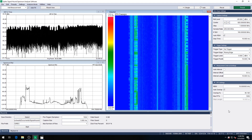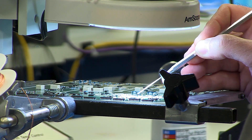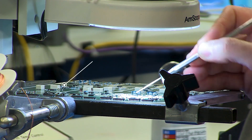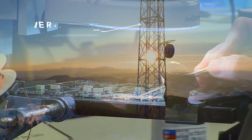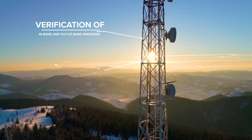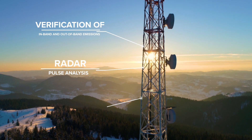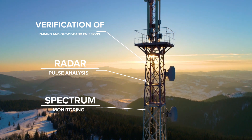This allows for fast direct device control. The SM200B is a perfect companion device for those doing serious work in 5G protocol and component prototyping and verification of in-band and out-of-band emissions. Radar pulse analysis and spectrum monitoring are also well suited for the SM200B.